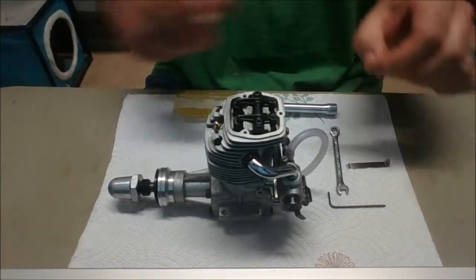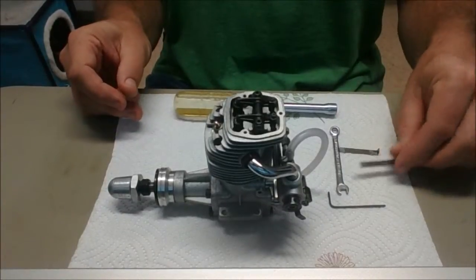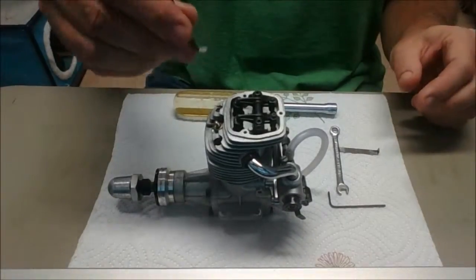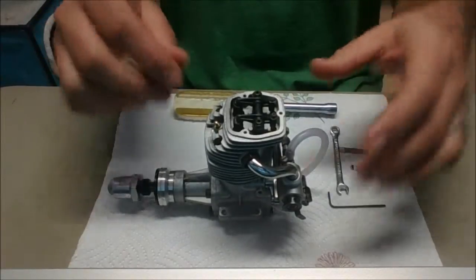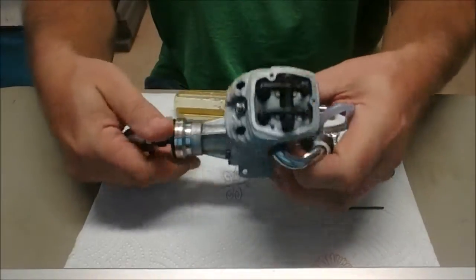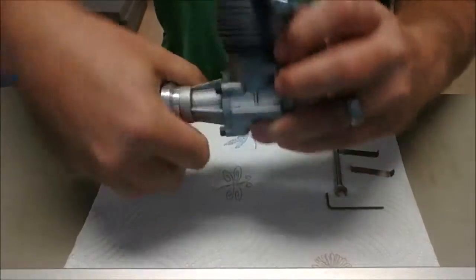The 0.004mm I usually set so that it just nips on that. The 0.1mm when you set this, it should not fit in there. So I'm going to go through the procedure here real quick. The first thing we need to do is make sure our crankshaft is at top dead center on the compression stroke.